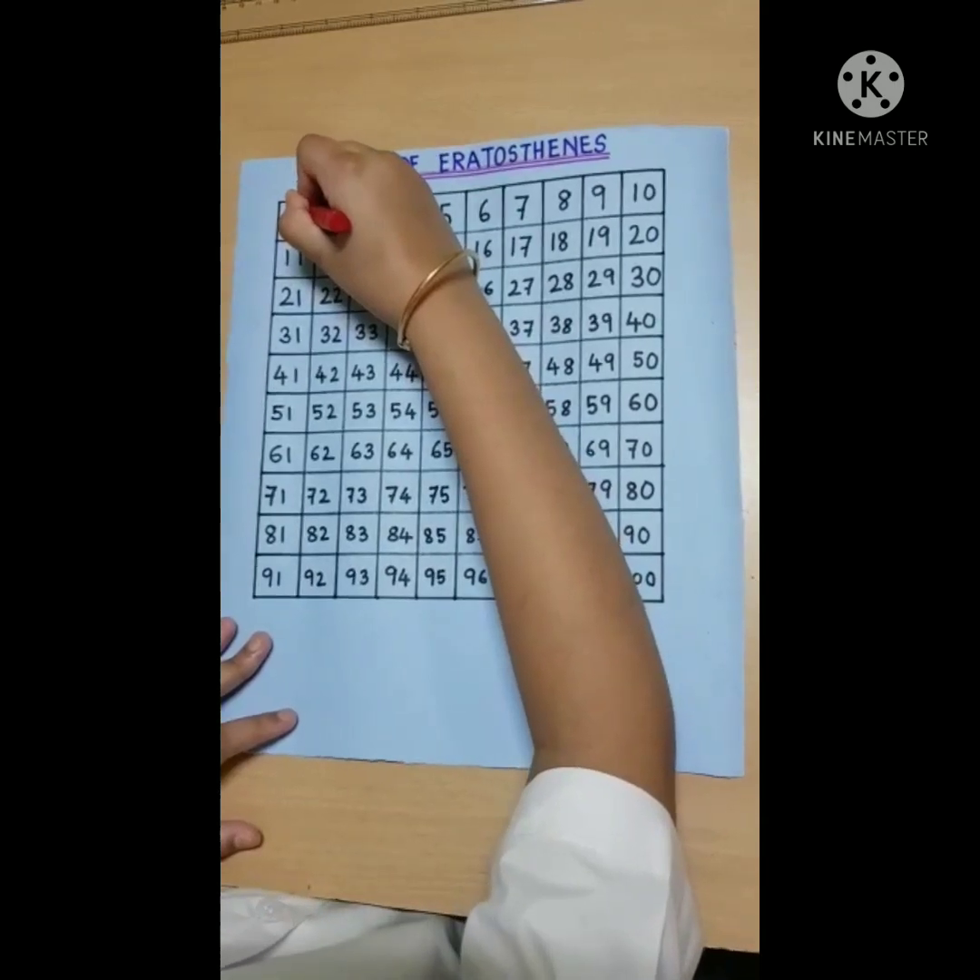Let's start our activity. First, we will cross out 1, as 1 is not a prime number. Do you know why? Because 1 is not greater than 1, and prime numbers are greater than 1. So I am going to color 1 with red and cross it out.